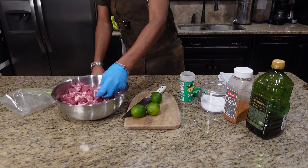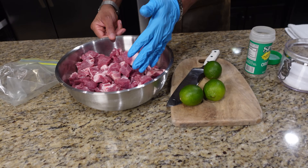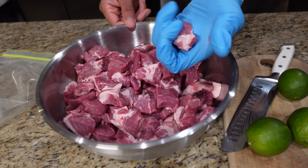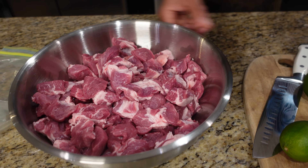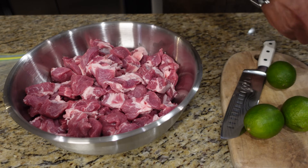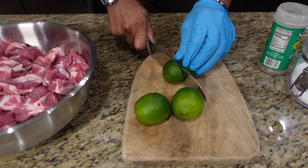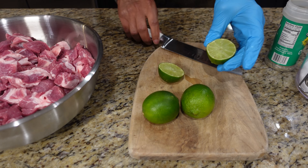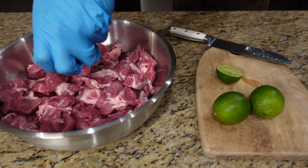Our pork roast is cut up. Take a look at that — I just want you to see the size pieces that are here and all that beautiful fat. That's what you want; you want to keep that fat. So now we're going to cut up some limes and marinate this overnight. I rolled them out just so I get maximum juice — you can see that juice coming out of there.